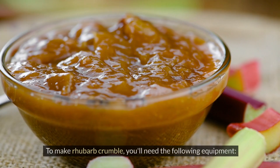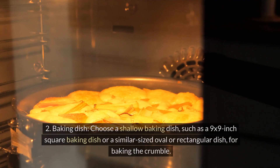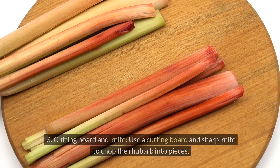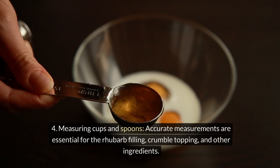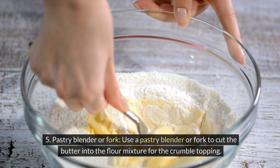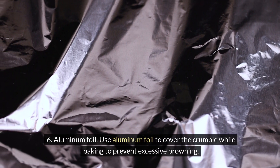To make rhubarb crumble, you'll need the following equipment: large mixing bowls for the filling and topping; a shallow baking dish such as a 9 by 9 inch square or similar-sized oval or rectangular dish; a cutting board and sharp knife to chop the rhubarb; measuring cups and spoons for accurate measurements; a pastry blender or fork to cut the butter into the flour mixture; and aluminum foil to cover the crumble while baking to prevent excessive browning.